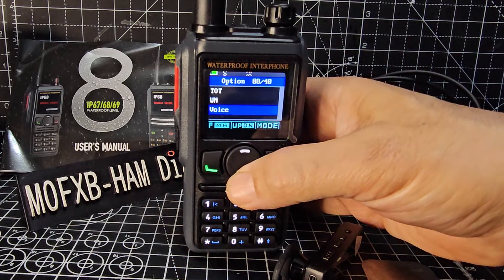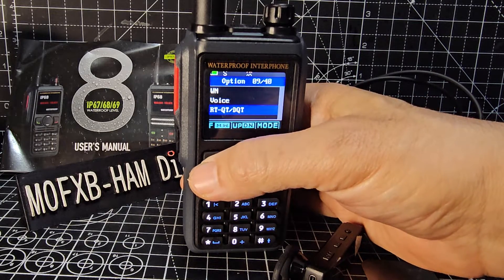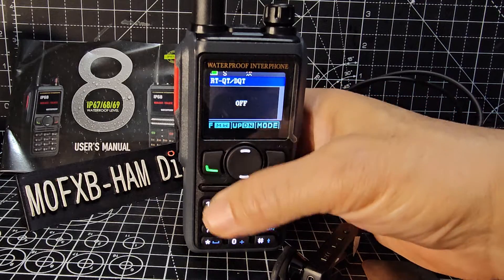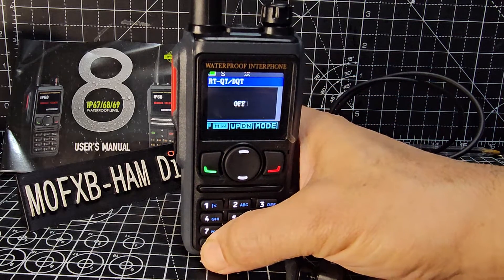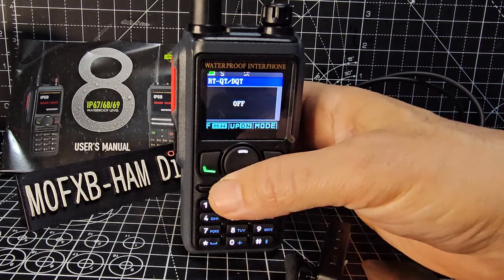Voice is the talking that we're hearing now. For receive tone, I tend to put this to off - so receive tone is off. If you want to change it to on, press star and then go up and down. The star key cycles through the different types of tones but it also turns it off.